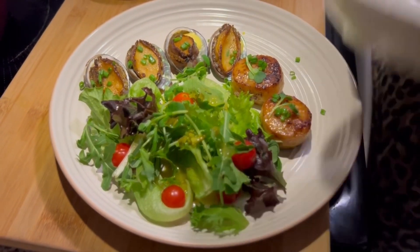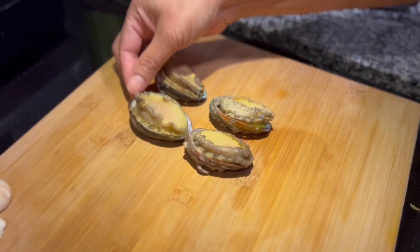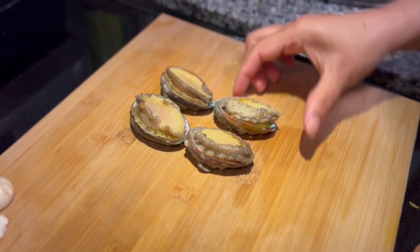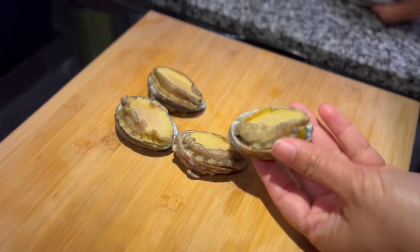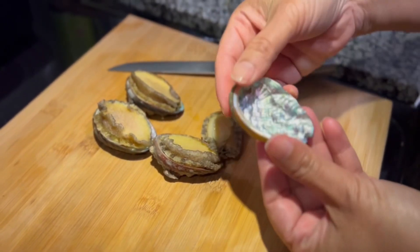Today I will make an appetizer with abalone and scallop. Here I have four abalone which I take off from the shells and clean them thoroughly.